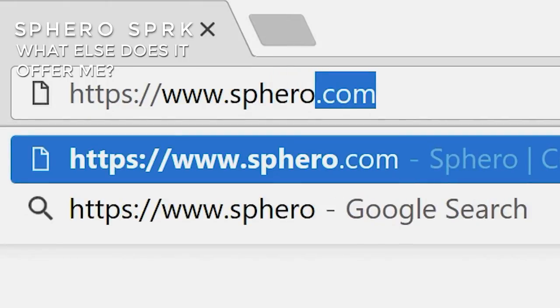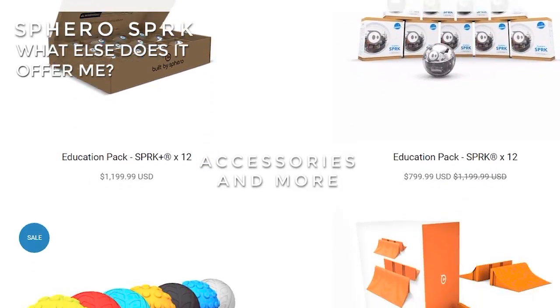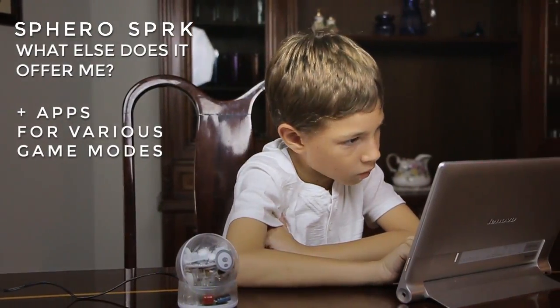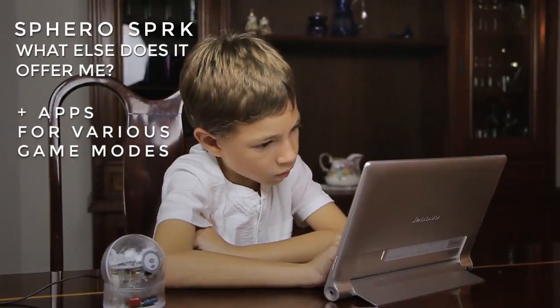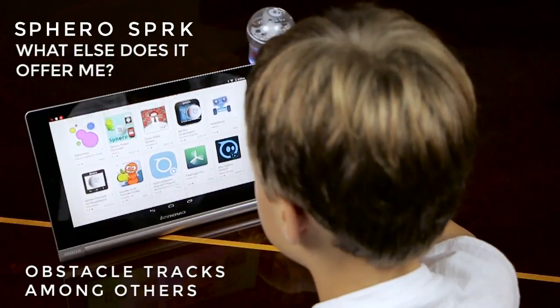At Sphero.com, you can find accessories to complement and develop your game possibilities. There are also several applications for various game modes, such as augmented reality, multiplayer modes, and obstacle tracks, among others.